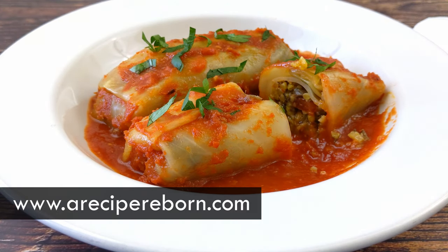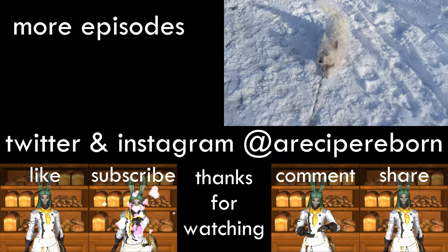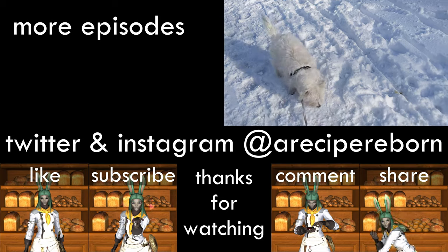For the full recipe and instructions please check out the link to my website in the description below. I wish everyone good luck in the Epic of Alexander, I'm excited to see you clear, and I will see you next week for another recipe and another episode. Bye!